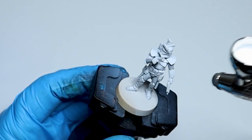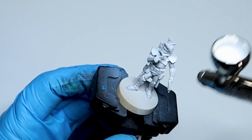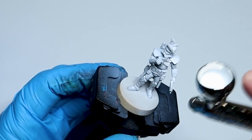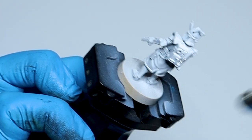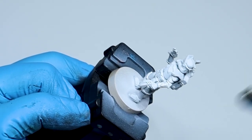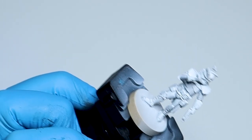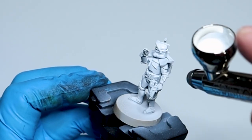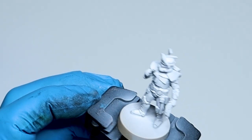We go ahead and prime these guys in a light gray color, and then I'm airbrushing white down on top of the armor panels — really all over the miniature, but focusing on the armor panels. I don't need to worry as much about the weapons or anything like that, just simply try to get white on the armor. I'm doing this from a top-down motion so that I can leave some shadows in the recesses, and we do this gradually in stages so that we don't build up any chalkiness.